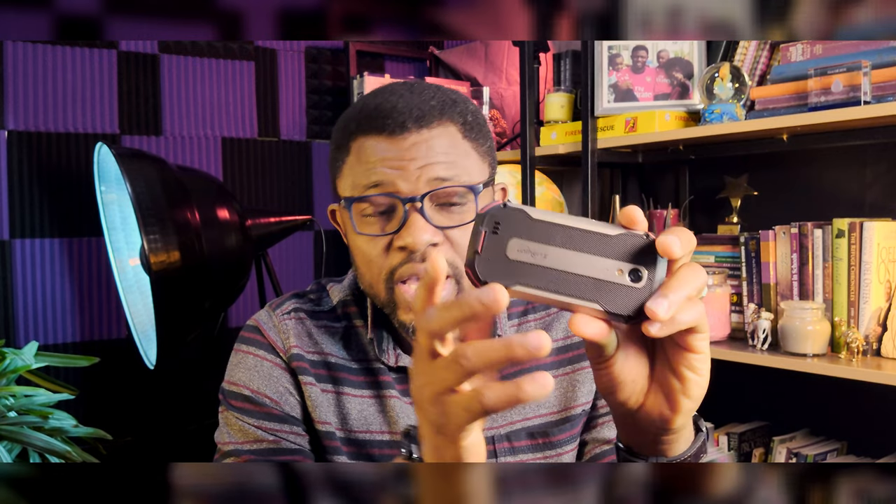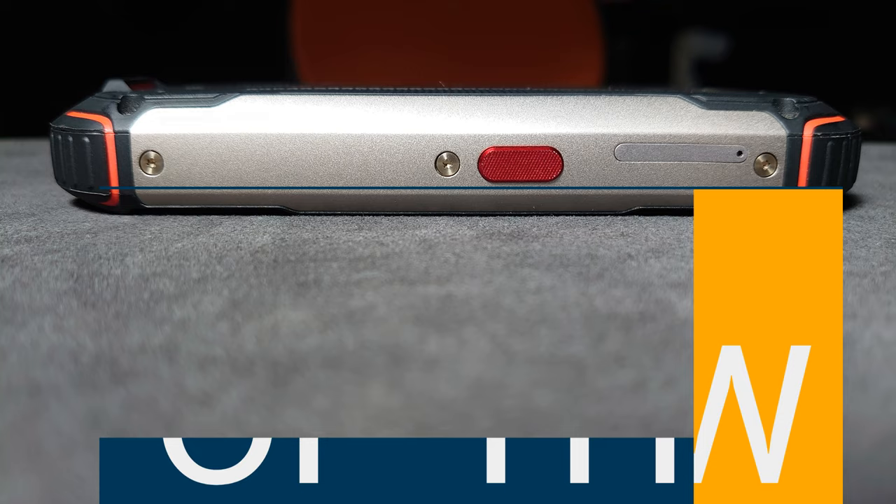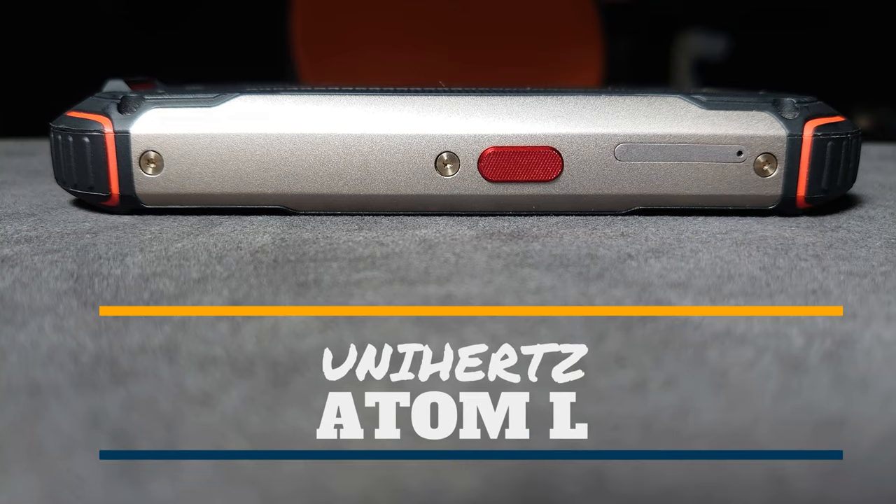Welcome to my full review of the Unihertz Atom Large. I've used this phone for two months and I've enjoyed using it — will I recommend it? Absolutely yes. This is a rugged phone. I did the unboxing already, so check the link if you haven't seen it. This is my two-month feedback review, so let's talk about the features quickly.